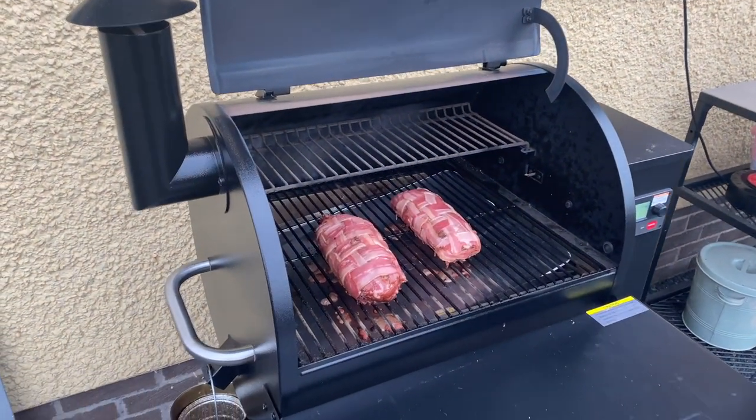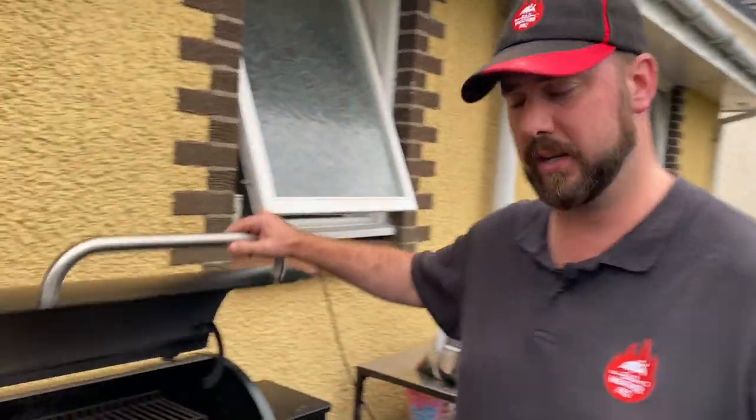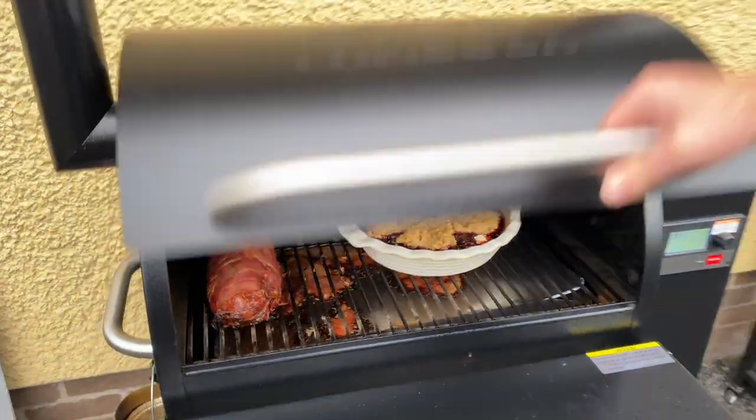We're at the 40-minute mark now. They're looking nice, but I want a little more char on the bacon, so I'm going to turn up the grill from 175 to 200 degrees and give it another 20 minutes. It's been about an hour now and we've moved the meatloaves to the side and put the pie in so that's ready for when we finish our meal. We're getting some nice char on the outside of the meatloaves but want a little bit more — we're running at around 67 degrees internal and want it a bit higher for a more well-done result.